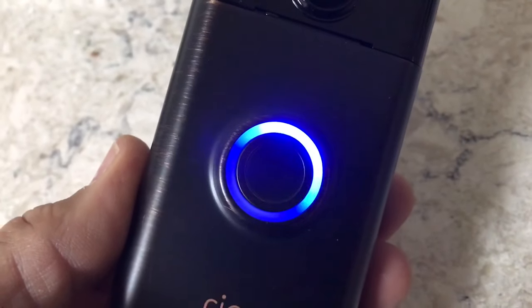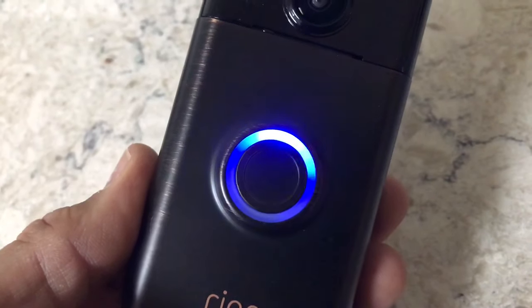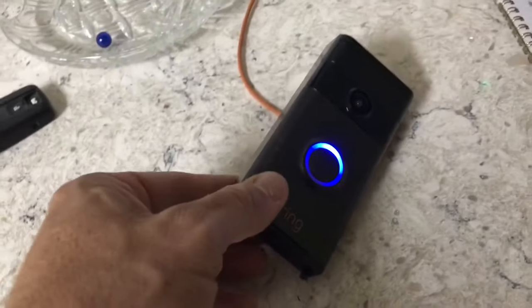Now at the very front here you'll see the blue light doing this — that means it's charging. So just kick back and relax and we'll come back to it in a little bit, maybe an hour or so.